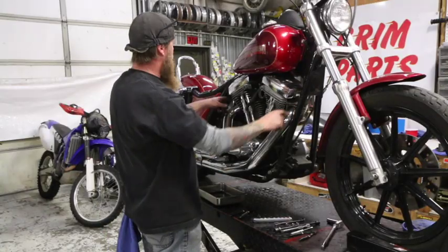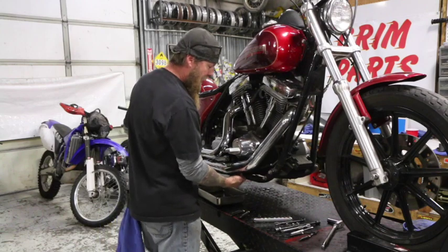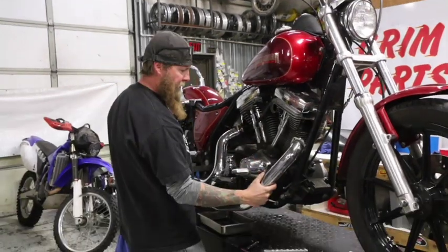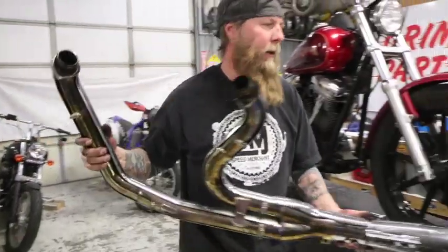So we've loosened all the head bolts and the bolts back here, and this little pain in the ass under here. Be mindful of the heads, the cam cover — you don't scratch it up. Take it off and chuck it on the bench.